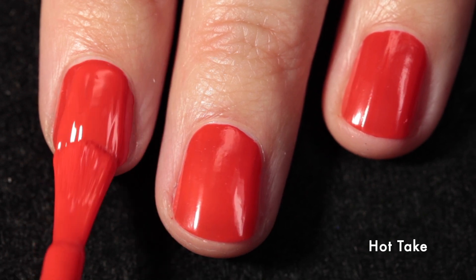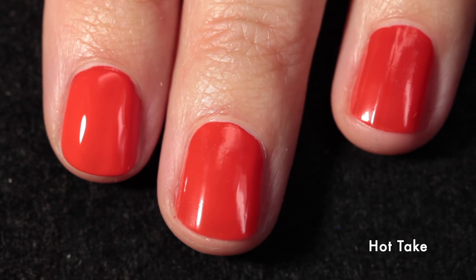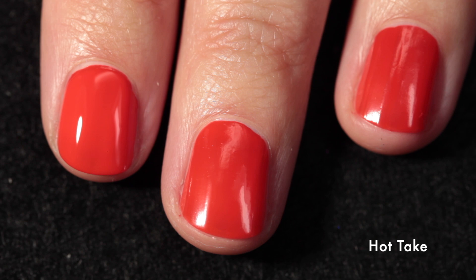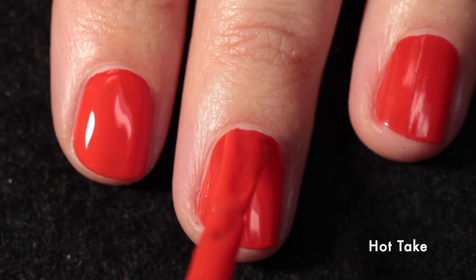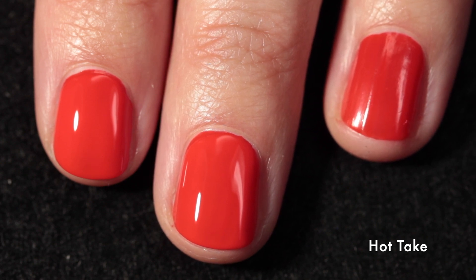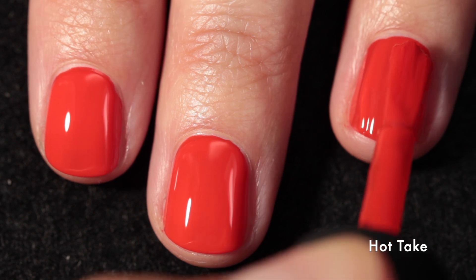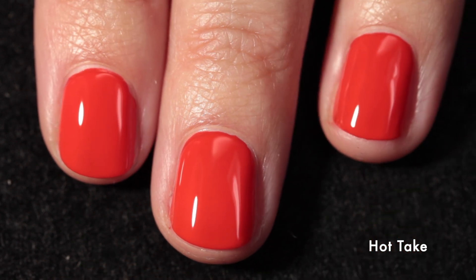I don't usually film my three fingers so it was a bit awkward — I had to move my arm differently to get three fingers in view instead of just two. But you can still see it goes on beautifully, it self-levels perfectly, and it dries down shiny, but you definitely want a glossy top coat to make it as beautiful as possible.